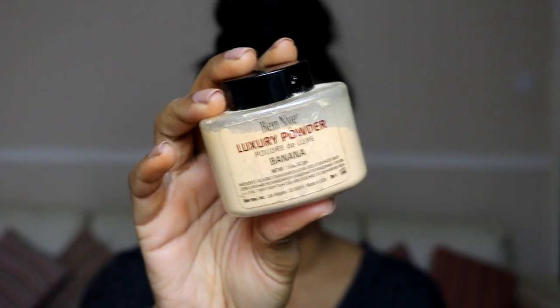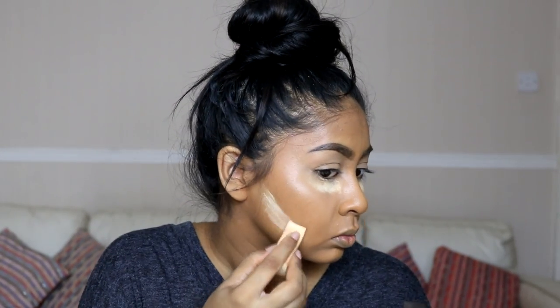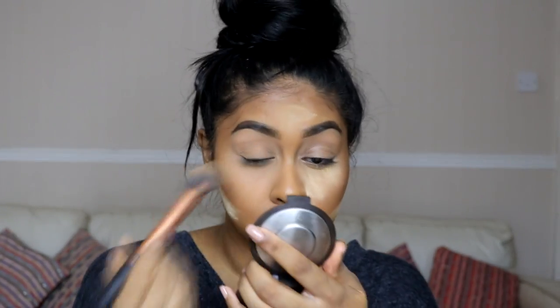Now onto baking. I'm using the Benai banana powder and applying it under my eyes using sponges I got from Boots. I'm putting on quite a lot and also using it to carve my cheekbones — just underneath the contour to define it a bit more. I let that sit for a few seconds.